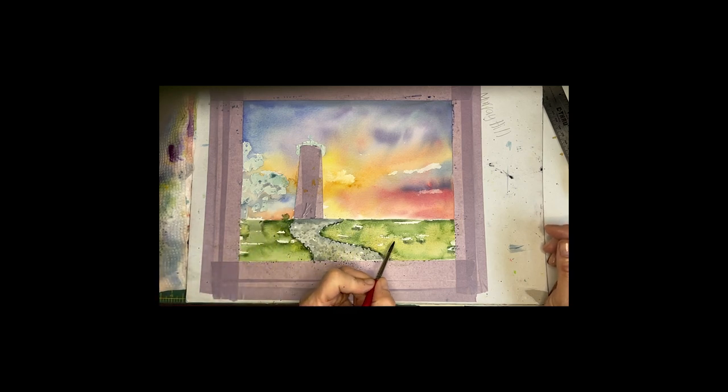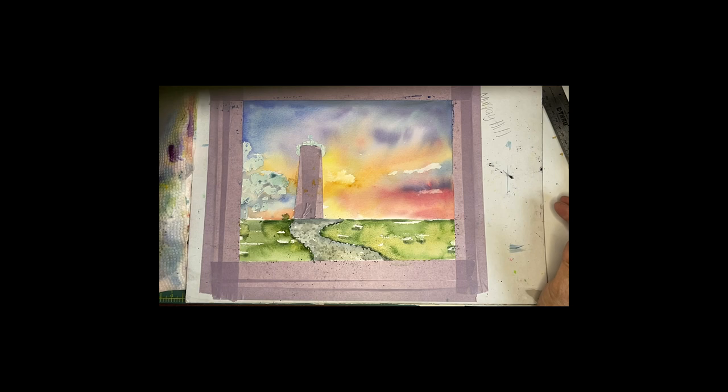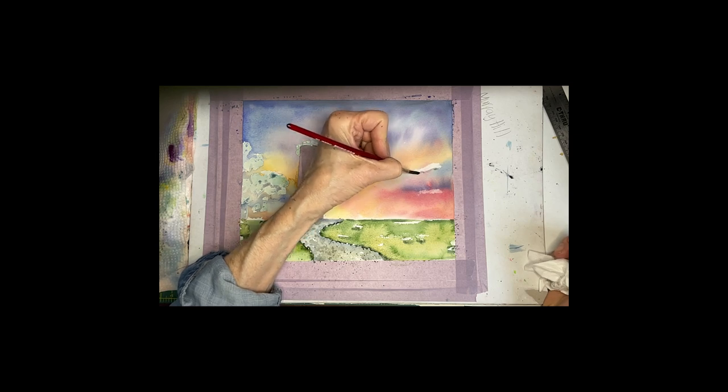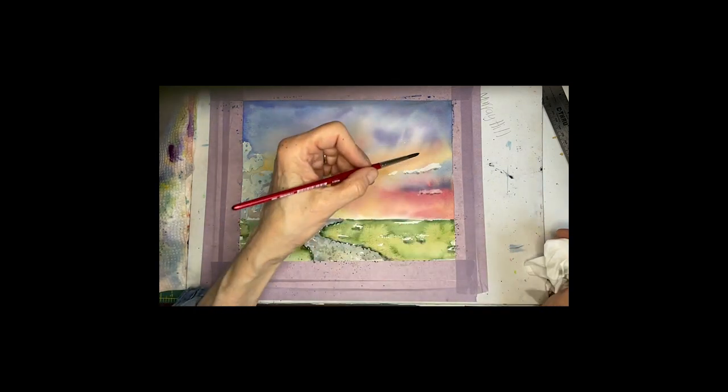I added definition to the little path and under some of my little highlights. Now what I need to do is under these little clouds add a little bit of shadowing, because the bottom of clouds are usually a little bit darker — it just shows dimension.